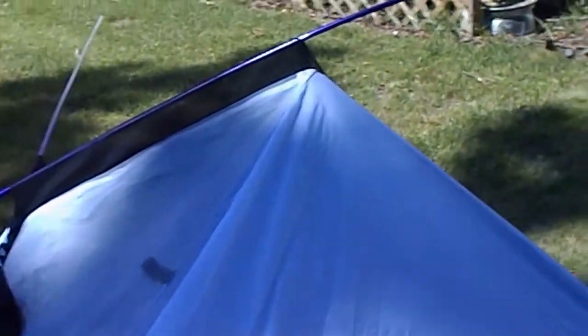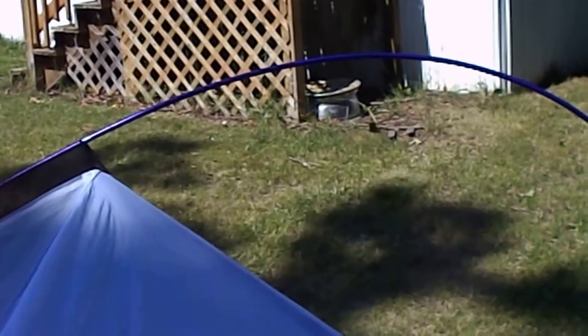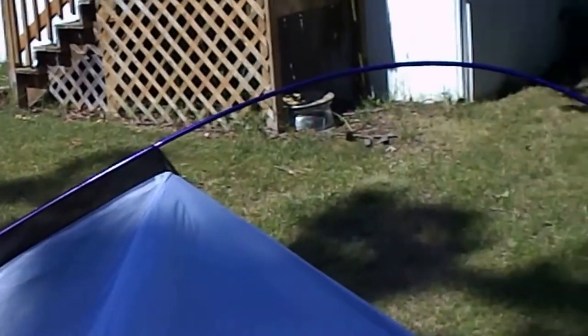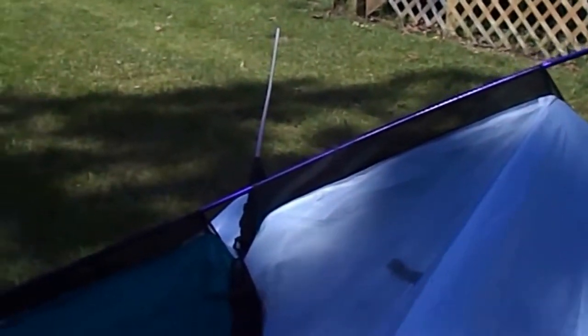As you can see, the pole looks a little awkward, but it's going to straighten up — it has a lot of flex to it. Here's the other one; it's all the way in. Let's go over here and do this corner.